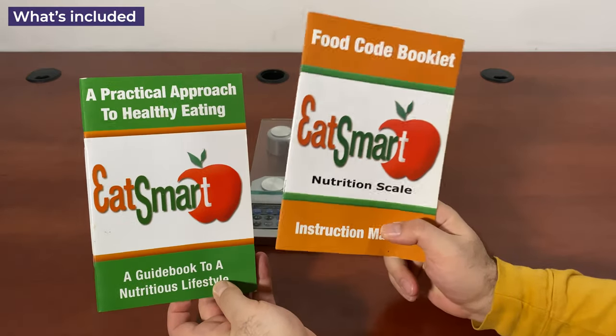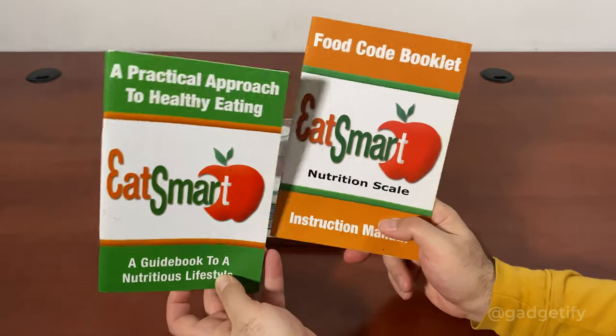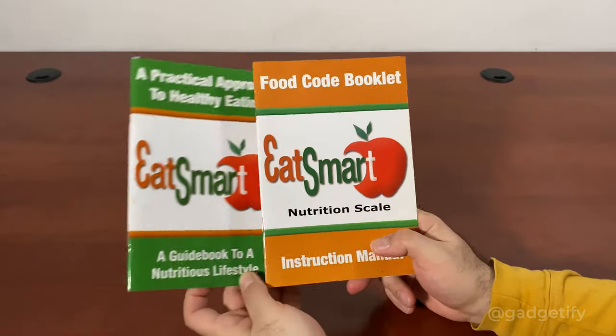It comes with two booklets: one has information on the full food codes that you see on the device, and the other one is actually a guide for eating well.